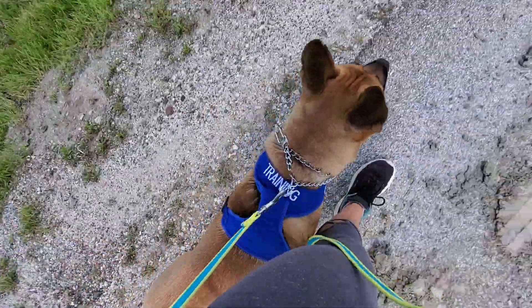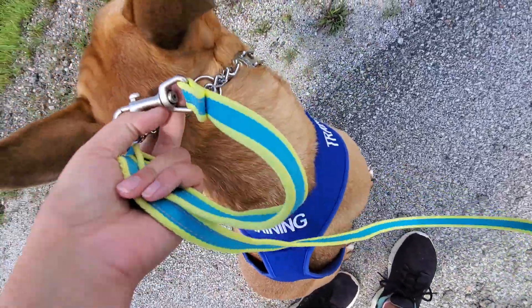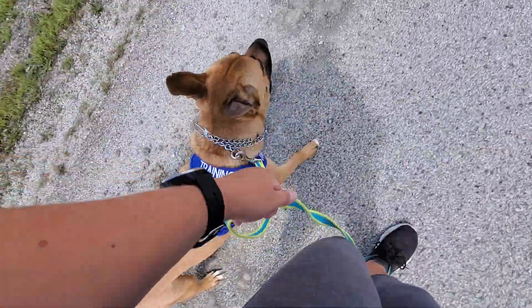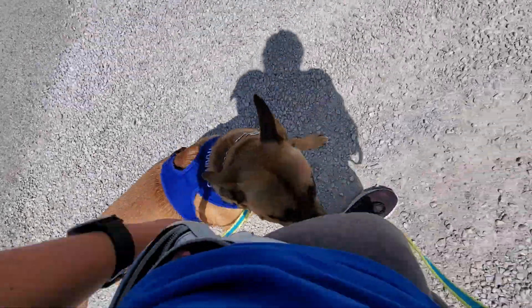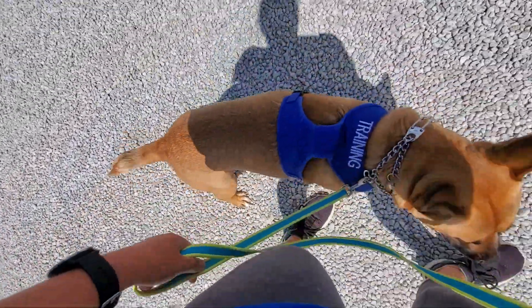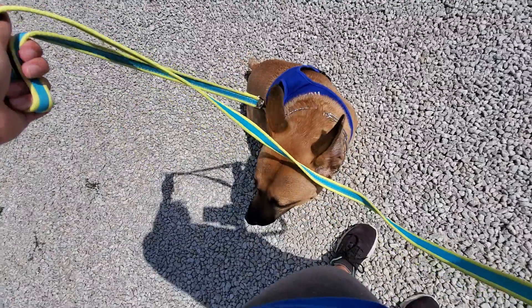Heel. Nope, nope, nope — sit. You can also adjust his collar so it's high up, because that will make it work better for you. Heel, heel. Nope — heel, good job. Good heel — nope. No, sit. No, sit — good job.